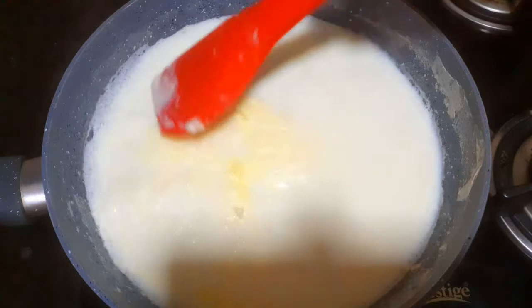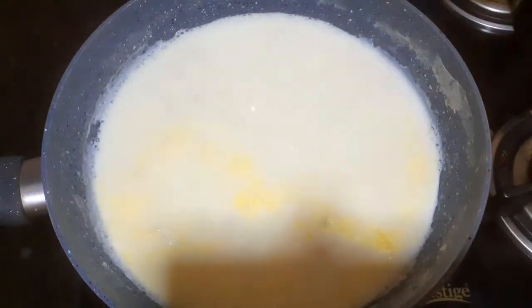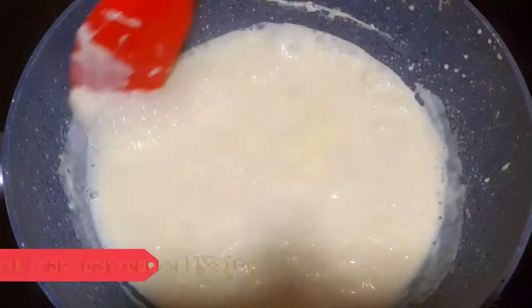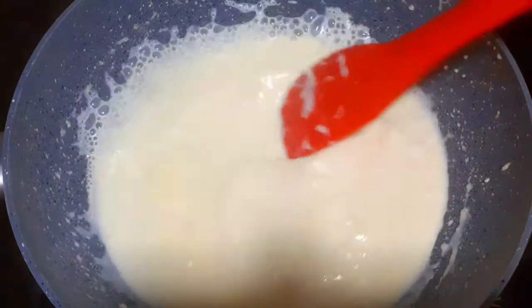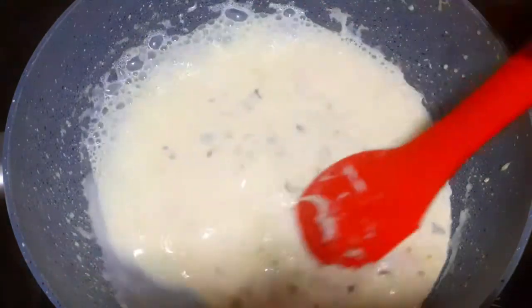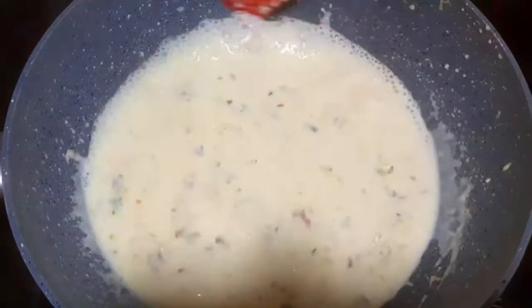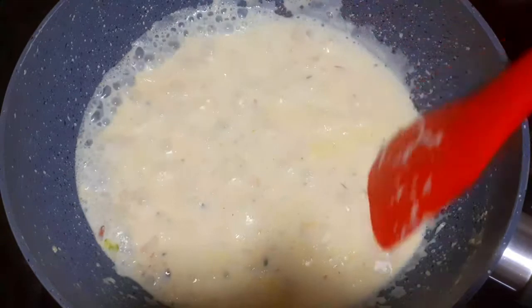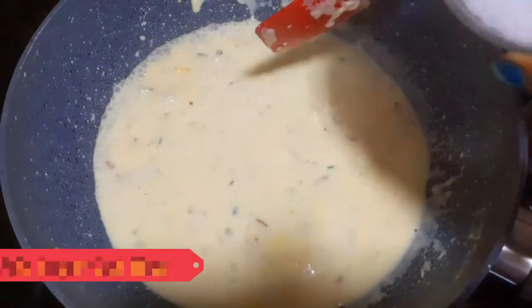We will cook it for 2-3 minutes. We will add some dry fruits. After the gas flame, I will turn off the gas flame and mix it well.